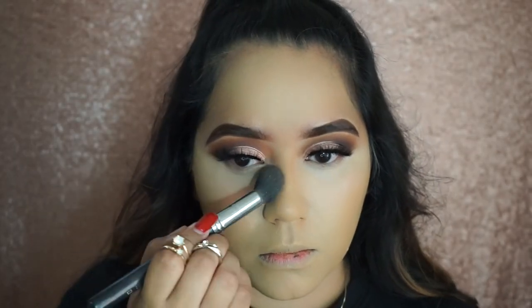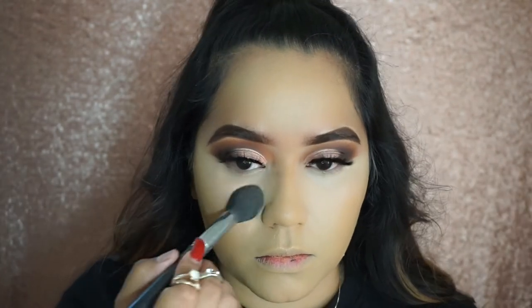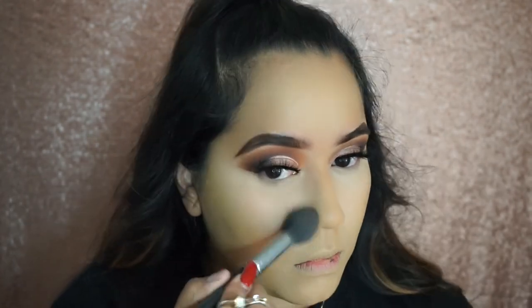To set that under eye I'm going to use the Cover Effects translucent powder. It literally leaves like a filter on your under eye — I'm not even kidding, it looks so flawless and smooth, I love it.